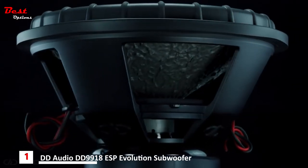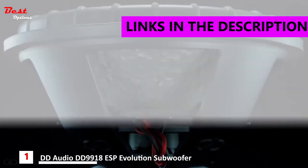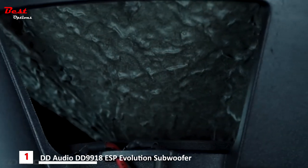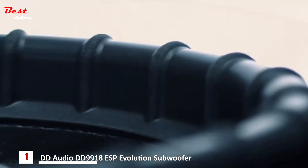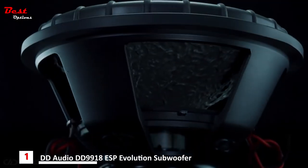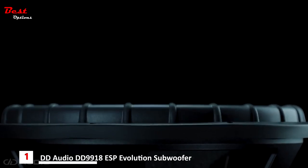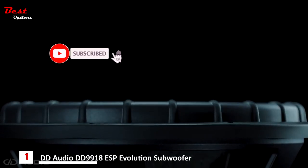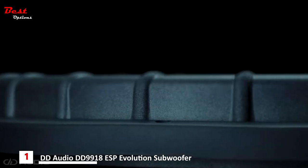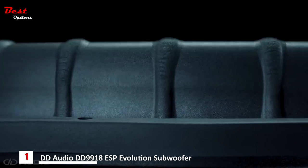DD Audio is proud to present the all-new 18-inch Evolution Subwoofer Package. Equipped with standard ESP features like the Tune Spider System, True Size Carbon Fiber Blend Cone, Vario Density Extended Range of Motion Surround, and the Superframe, the 18-inch Evolution Subwoofer Package is purpose-built to produce as much bass as possible while maintaining the unsurpassed fidelity DD Audio subwoofers are known for, allowing for levels of excursion far beyond any typical 18-inch subwoofer.